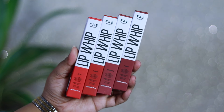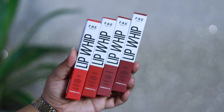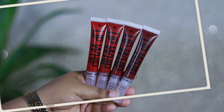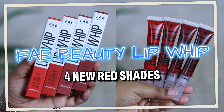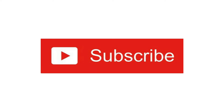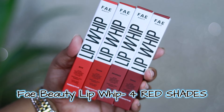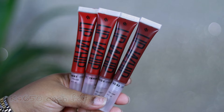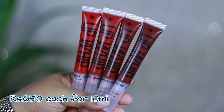In today's video, I'm going to talk about and swatch the newly launched 4 new red shades of the Faye Beauty Lip Whip Collection. Faye Beauty has newly come up with 4 new red shades and I have purchased all 4 red shades from the official website of Faye Beauty.